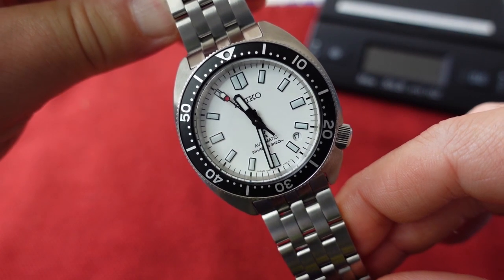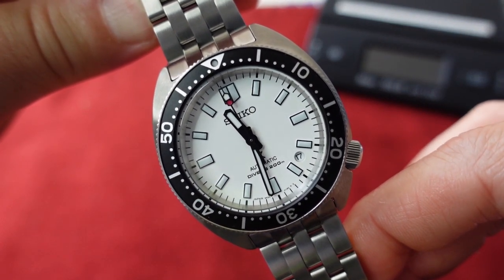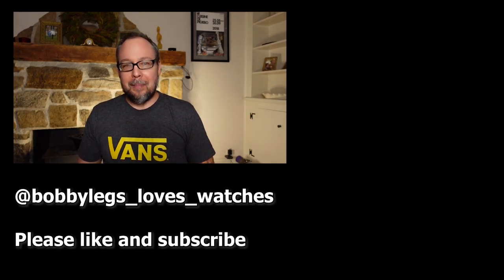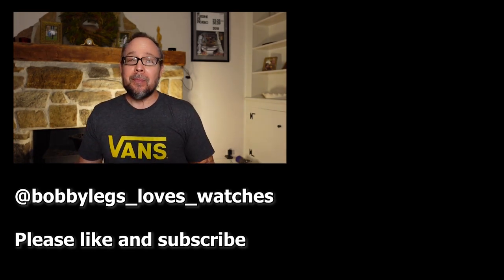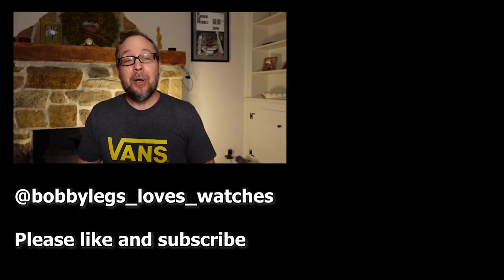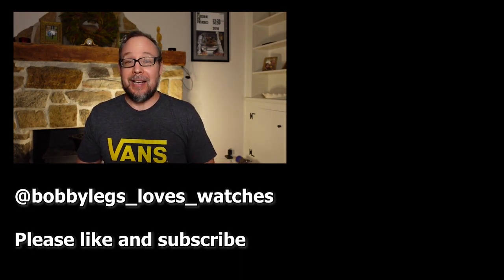Let me know what you think about this watch in the comments below. If the channel is new to you and you enjoyed this video, please like and subscribe and click the bell icon. I love making these videos, and if you want to support the channel, you can buy me a cup of coffee via the link in the description. Take care and I'll see you in the next video.